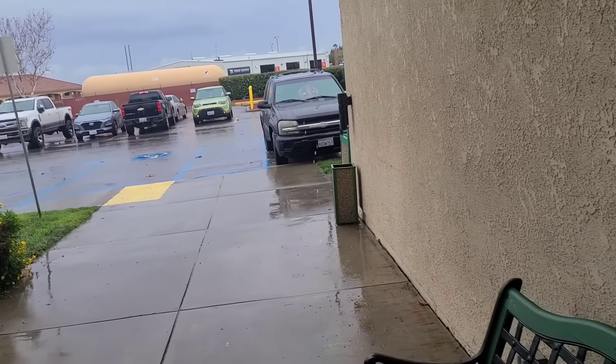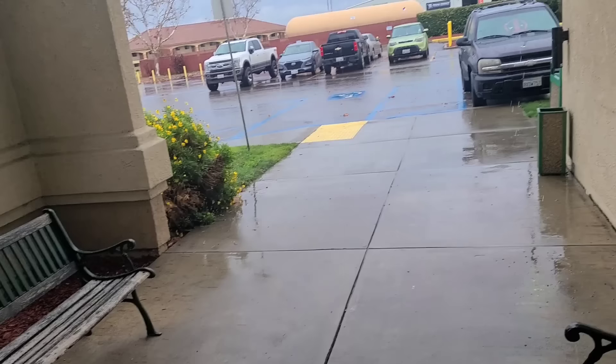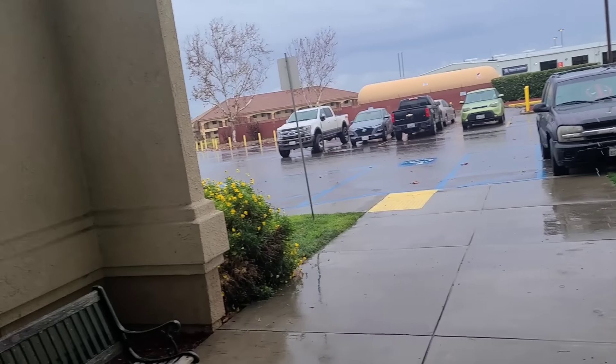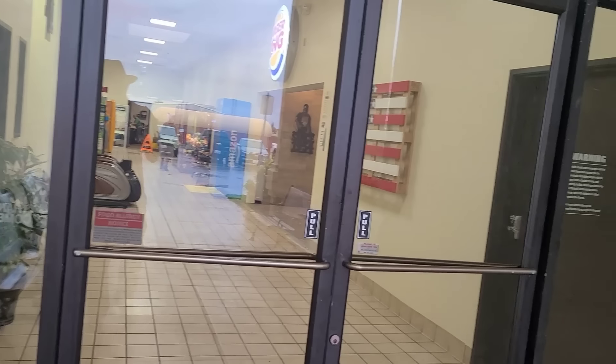It seems like pretty much what's going to happen today is nothing. The rain is supposed to keep going until like 8pm, after that it should be clear for a couple days. I just got really bored of sitting inside at the Burger King. At some point I also realized that if I were to get a ride going south on I-5 there really wasn't anywhere within like an hour's drive that would be a good drop-off point, so I decided to go back over east towards Highway 99.